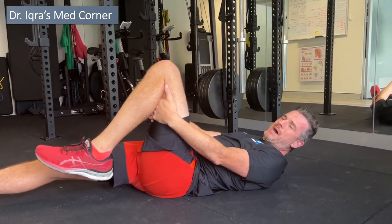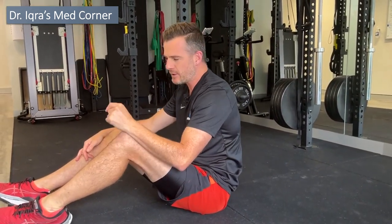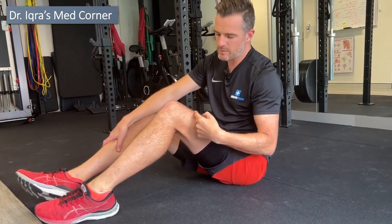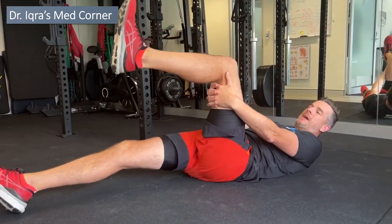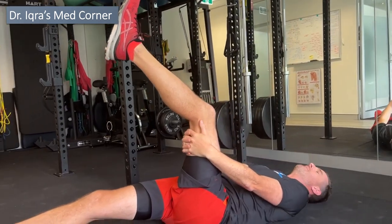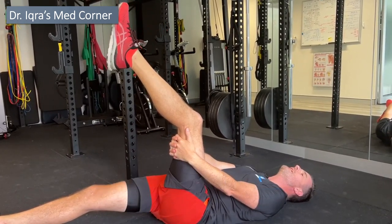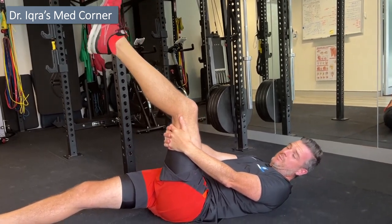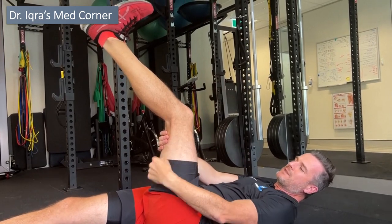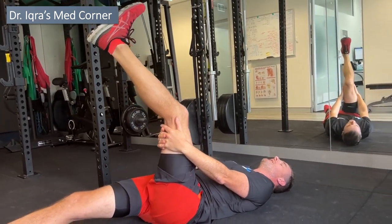Once the first exercise feels better — you'll notice bending forward is slightly easier — you can progress to the second part: flossing the nerve from the knee down using the foot. Keep the leg still, come up to the point where you're about to feel symptoms with your toe pointed, then start moving the ankle — toes toward you and toes away. This drags the sciatic and tibial nerve through the back of the knee and through the lower back when you go into dorsiflexion.